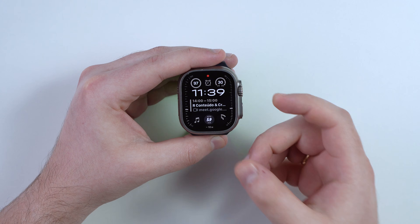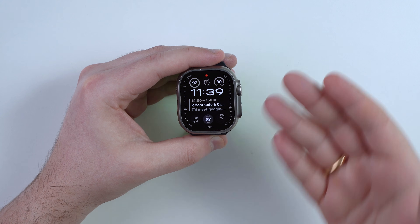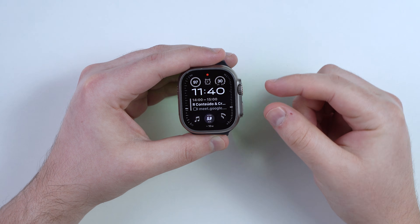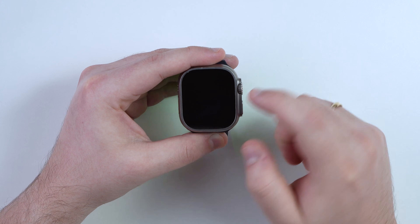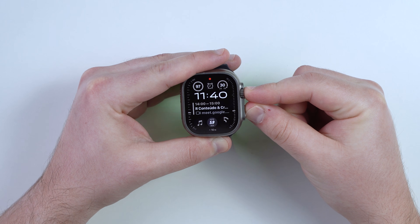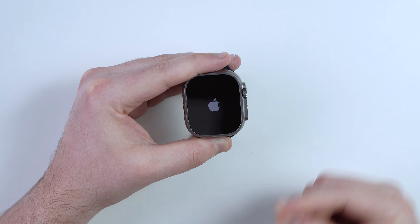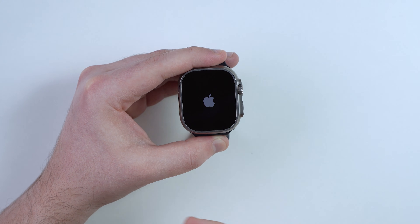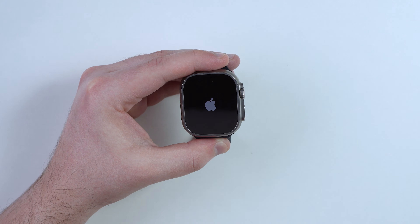If that doesn't work — maybe it's completely frozen — or if you're in a boot loop or stuck on the Apple logo, I'll show you how to force restart the Apple Watch. Press and hold both buttons at the same time: the side button and the digital crown. Keep holding until you see the Apple logo; the display will turn off first, and once you see the Apple logo you can let go. This force restarts the watch — turning it off and back on.